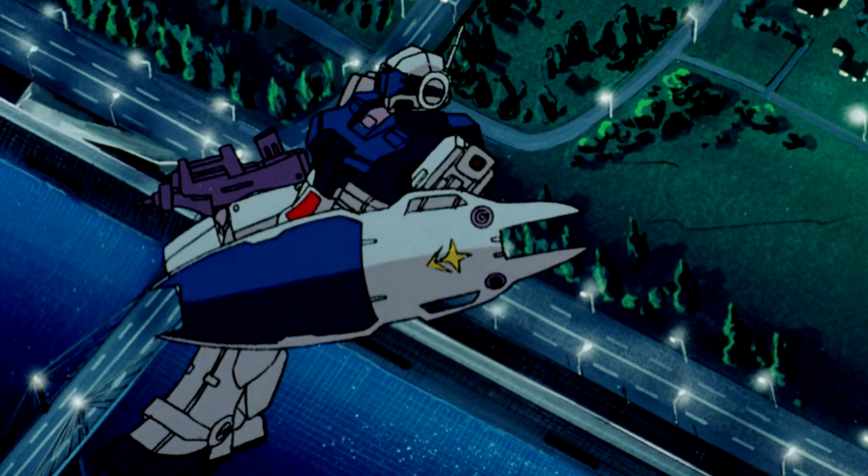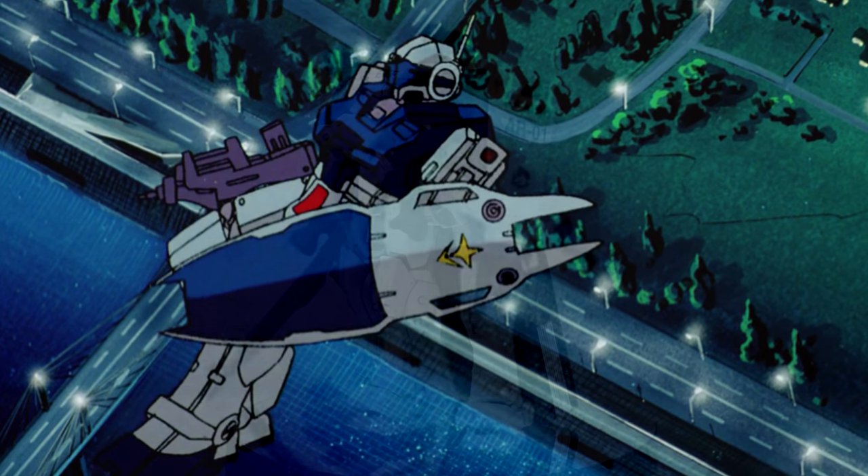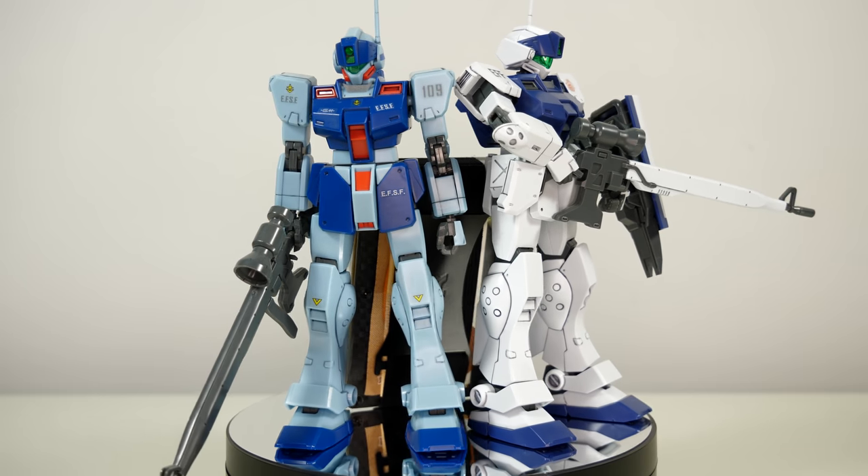So obviously, as soon as I saw it, I knew that I wanted it as a model kit. So today, I'm going to have a look at the history of the Jim Sniper 2 kits, brought to you by Ridge Wallet.